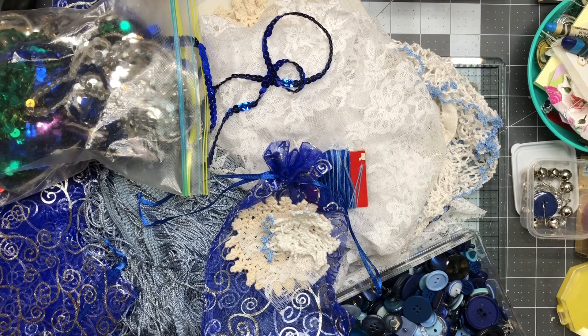Hi friends! Welcome back to my crafty desk. Sandra here at Blossom and Inspire. I hope everybody is doing well — I'm doing exceptional.